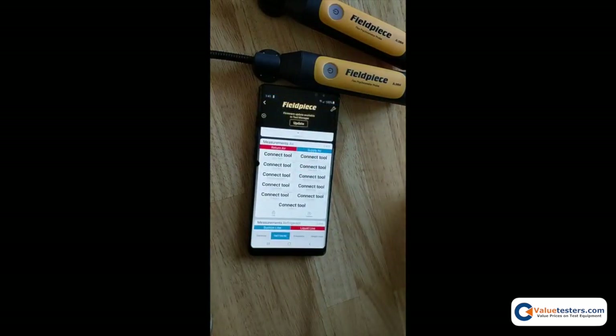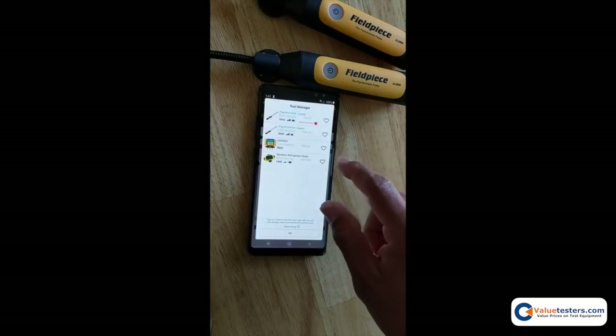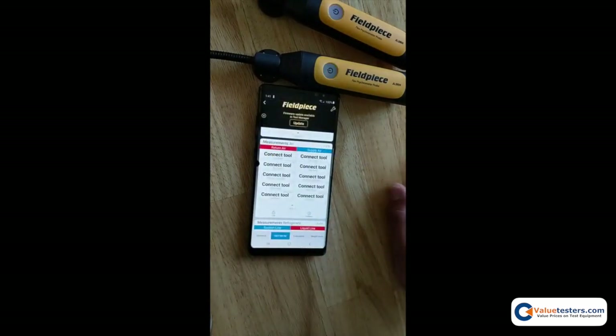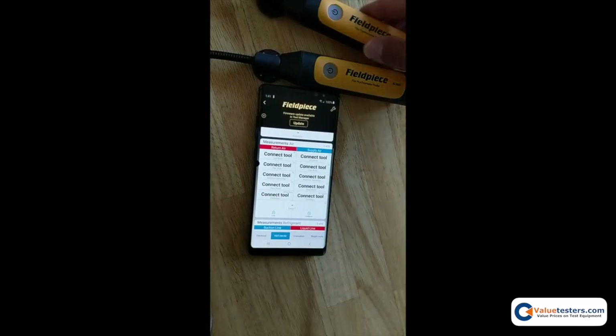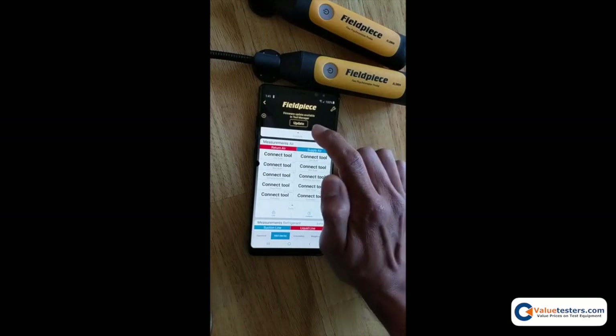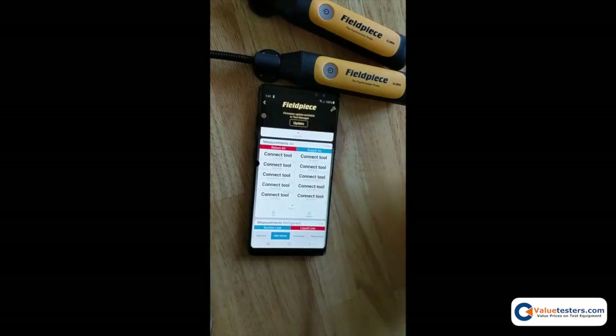You'll notice instantly that when you enter the measurement screen, if your tool is not on the latest version of firmware for data logging, you will get this notification: "Update available in tool manager."